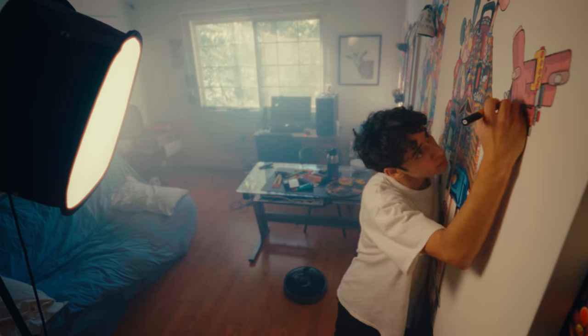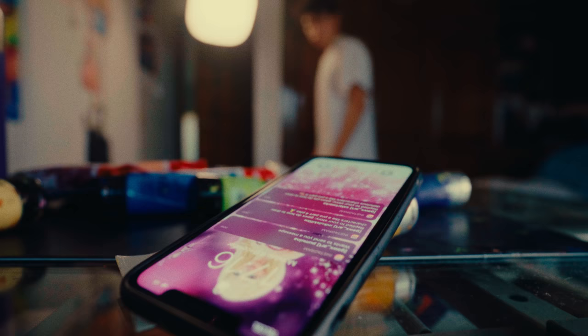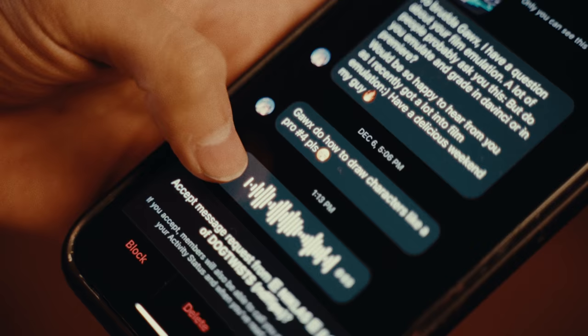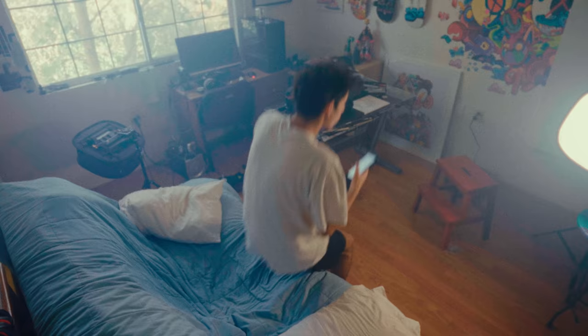This is me, Gox, just right after finishing my first life-size self-portrait some weeks ago. I was pretty chill looking at the final result when I suddenly started receiving a lot of DMs on Instagram. So I grabbed my phone, opened Instagram, and I saw what it was all about — absolutely all of the messages were from people asking me to do another drawing tutorial: 'Gox, do how to draw characters like a pro, part 4.' So I think it's pretty clear what this video is going to be about.